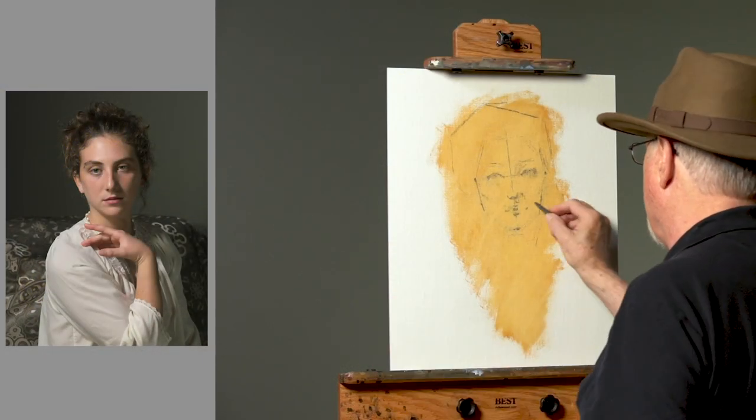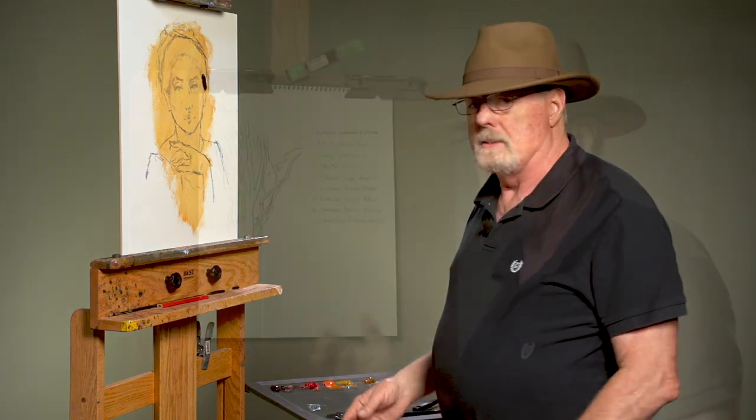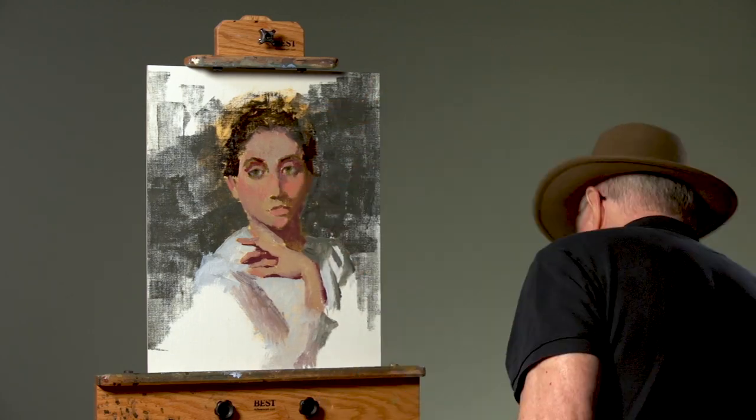You'll be able to add Bill's expert techniques to bring expressive gestures into your artwork. In his entertaining yet thorough teaching style, Bill shares his best tips and tools so you have a solid foundation of knowledge that will help with every portrait painting you ever do.